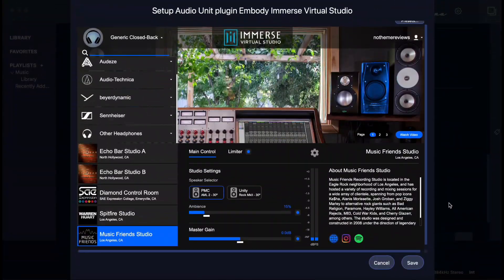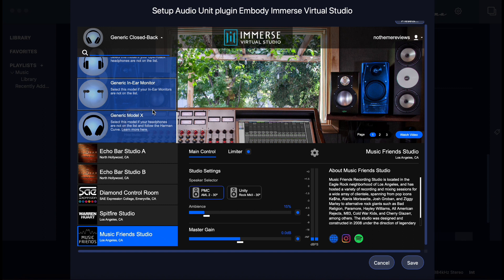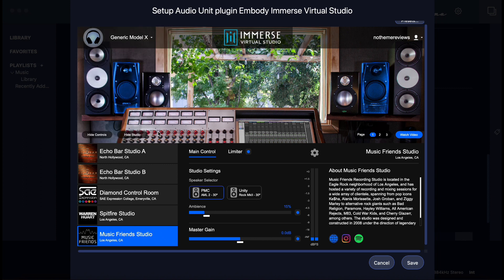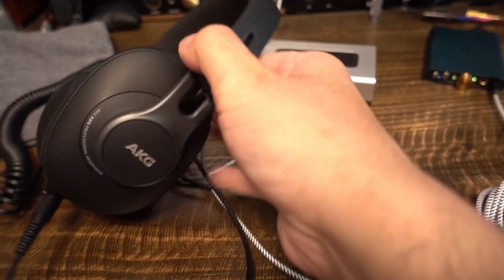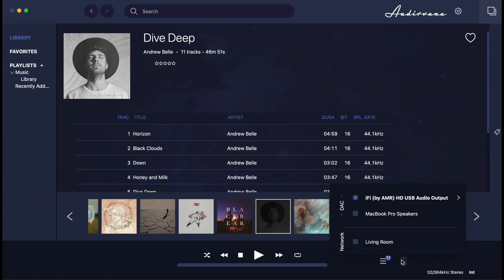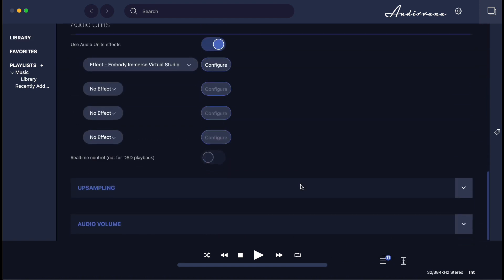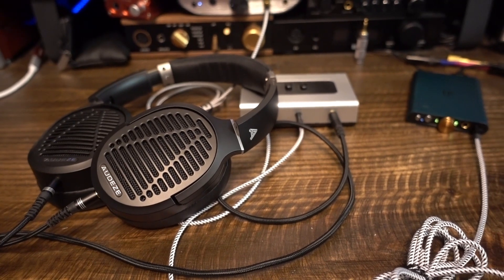I next tried the AKG K371, tuned to the Harman Curve, which the plugin supports under the generic Model 1 headphone profile. I selected the Echo Bar Studio B and listened to both speaker profiles. The difference was pretty stark — the plugin provided greater detail and clarity. The unaltered track appeared warmer on the K371, with greater sub-bass and mid-bass melding, while mid-centric instruments had greater separation with the plugin active, and vocals were clearer and slightly more forward.